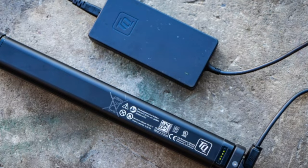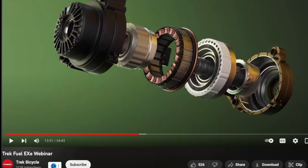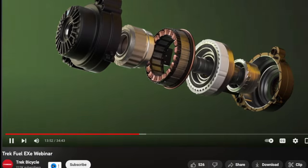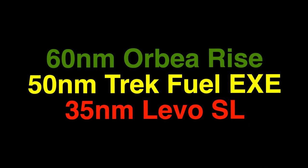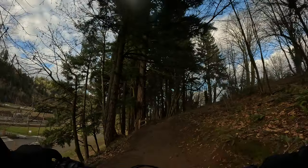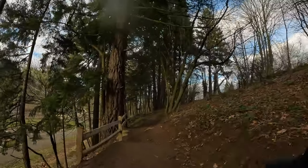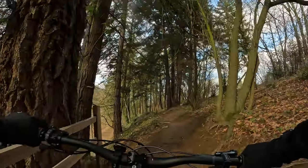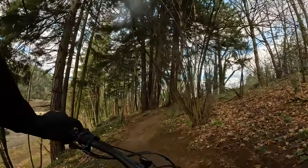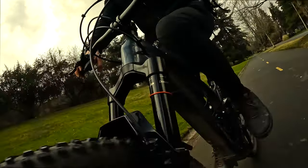All Trek Fuel EX e-bikes come with a 360 watt battery, which is a pretty small battery to be fair. The TQ motor puts out 50 newton meters of torque, in the middle of the road for lightweight e-bikes. The battery comes out very easily unlike a lot of lightweight e-bikes, and the motor is incredibly quiet. My logic has always been if you're going to get a complicated bike with a motor, go big — but this bike kind of changed my mind. The assistance from the TQ motor is very unique; it feels like a tailwind because there's basically no noise.